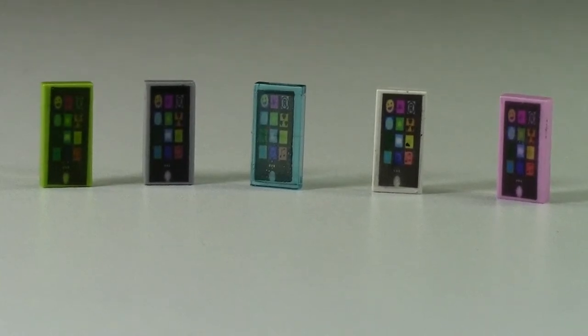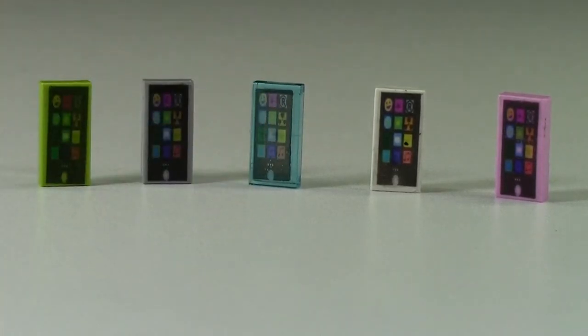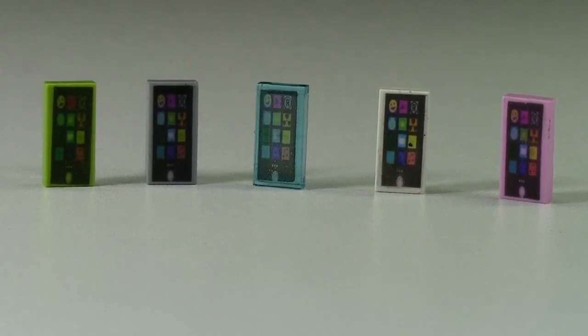These LEGO customs are available on my BrickLink store now. The link is on my website, which is right there in the cards. When you buy these, they are only $1 each, but when you buy them, you get 10% off just for being a YouTube subscriber to me. All you have to do is let me know down in the comments when you place the order — I'm a YouTube subscriber, I'm buying these — and I'll give you 10% off your custom cell phones.